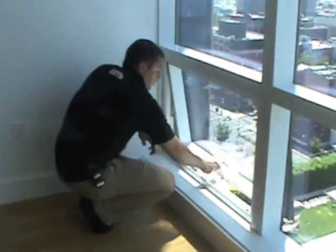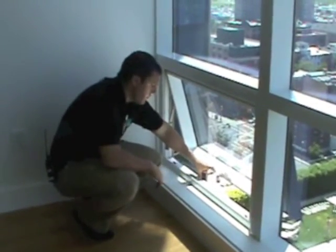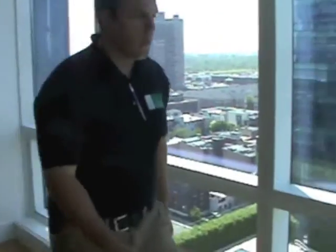Now, this is all the further the window opens — this is four inches. That's what code requires.